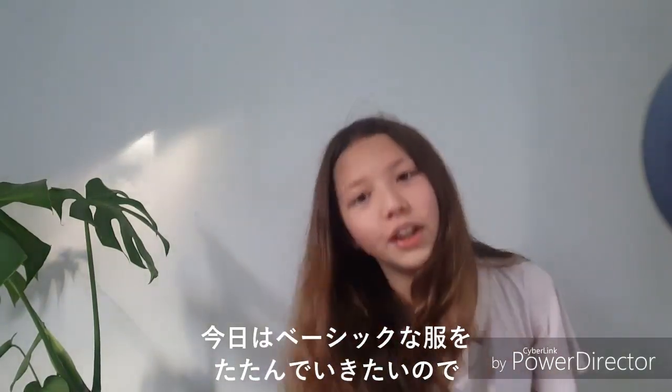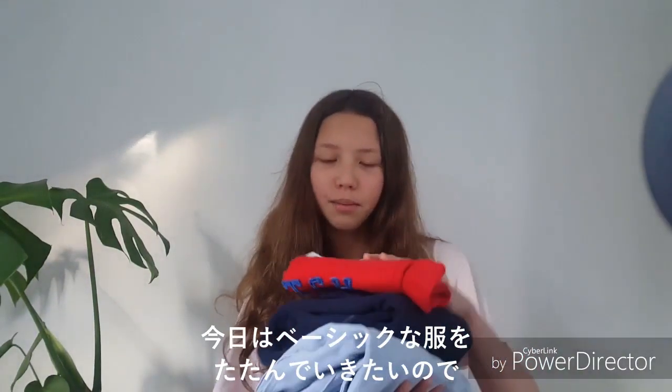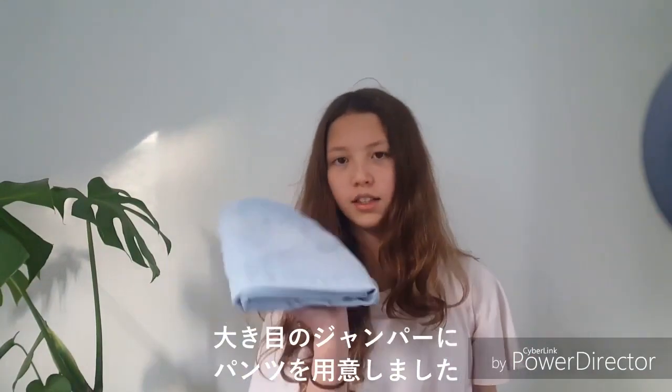Today I'm going to be folding just some basic clothes, so I've got a t-shirt, a camisole or a no-sleeve top, a big jumper, and some trousers.